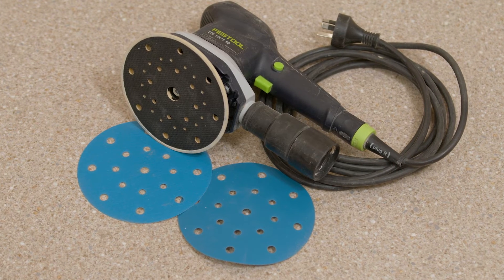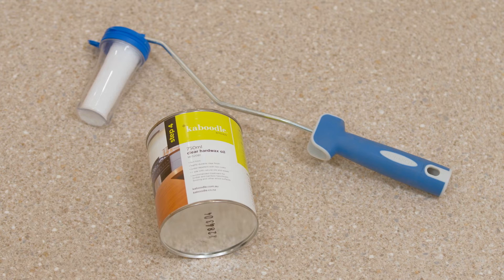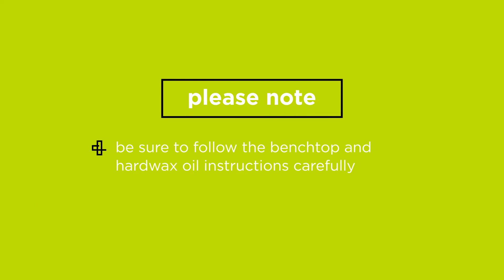Sand the benchtop pieces with your orbital sander or sandpaper and finish with Caboodle hard wax oil. Be sure to follow the benchtop and hard wax oil instructions carefully.